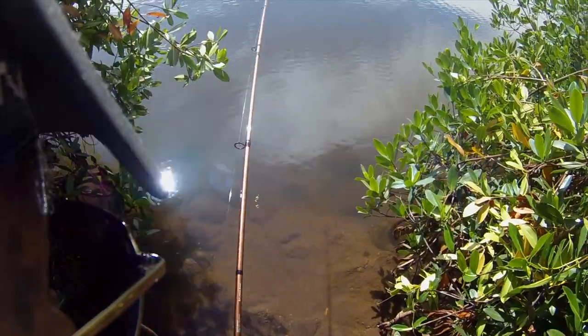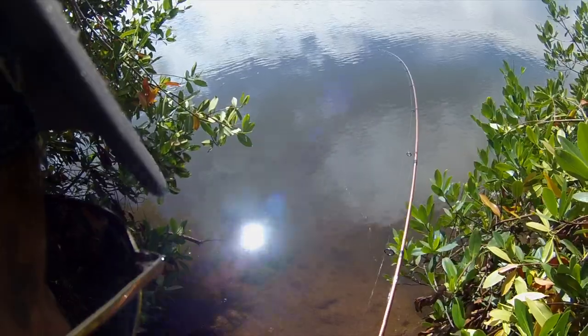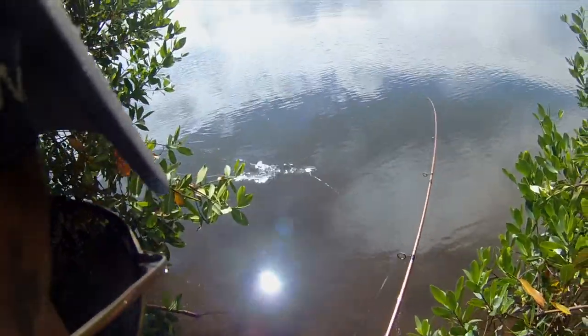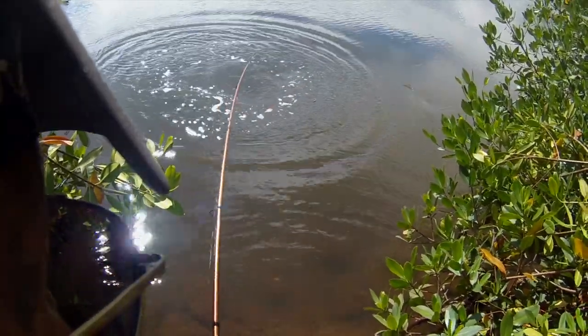Oh, my arm's getting tired. He's on the left over here. Don't want him to get eaten. Look — bone. Bonefish. Bonefish, oh my gosh.